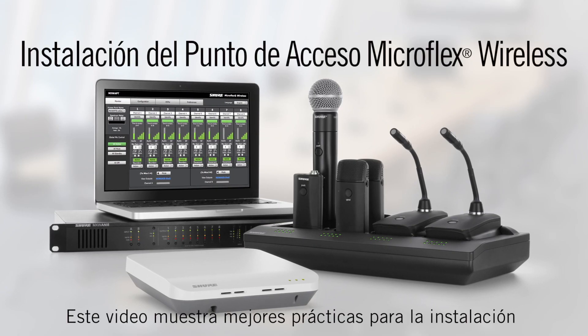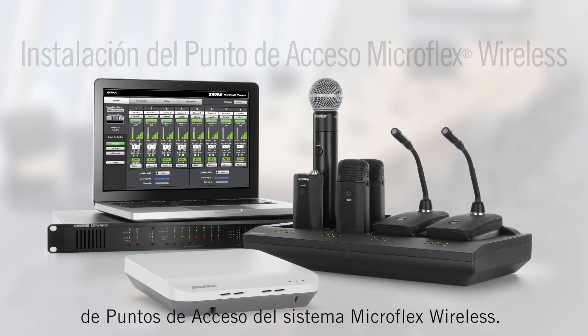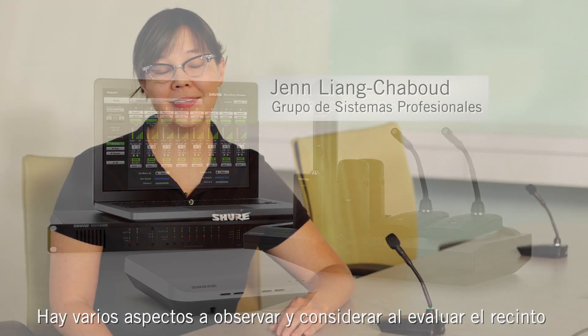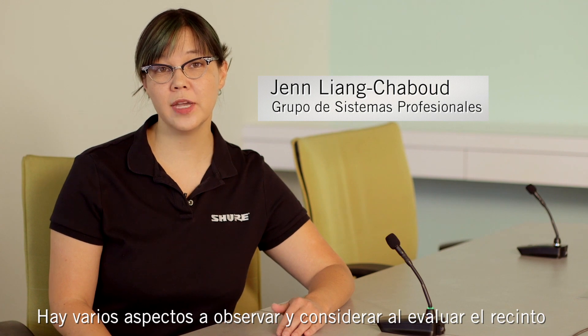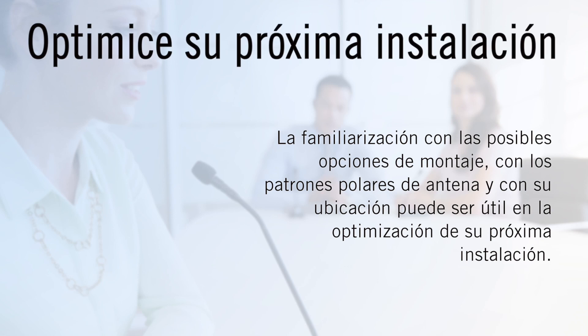This video will cover best practices for installing the MicroFlex Wireless Access Point. There are many things to observe and consider when looking at the room where the MicroFlex Wireless Access Point will be installed. A good understanding of mounting options, antenna pattern, and antenna placement will help optimize your next installation.